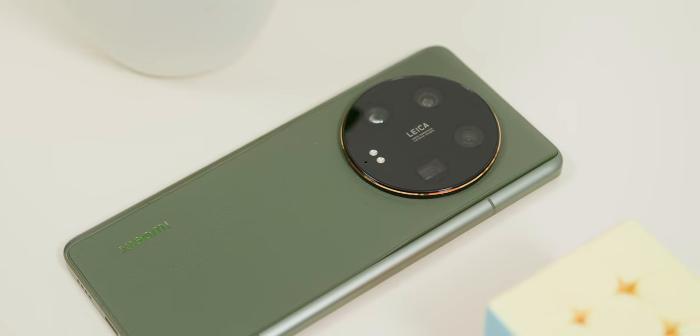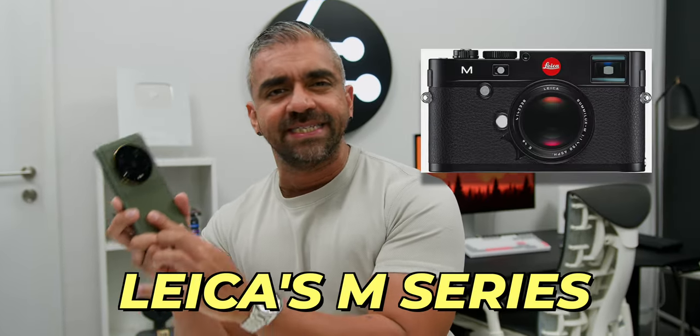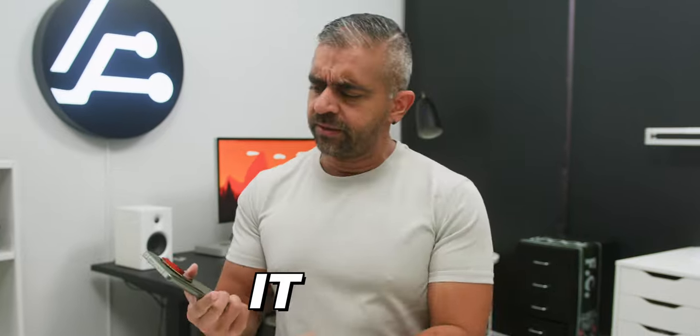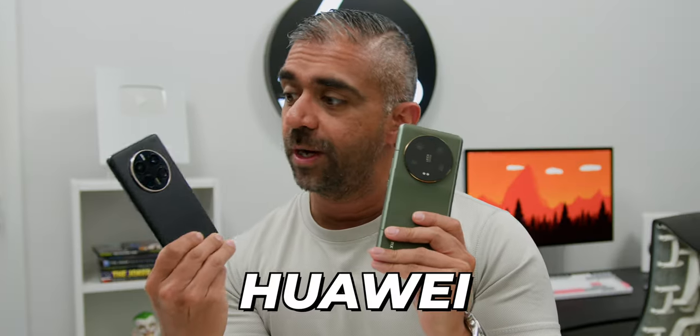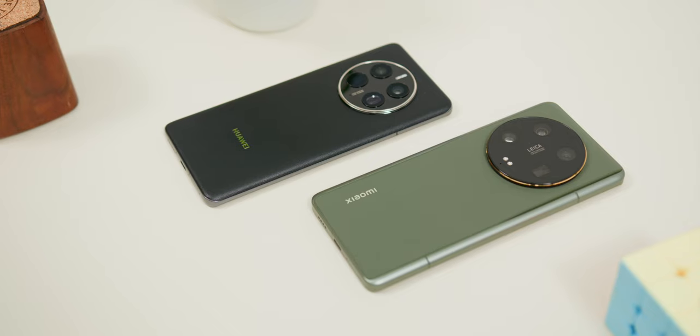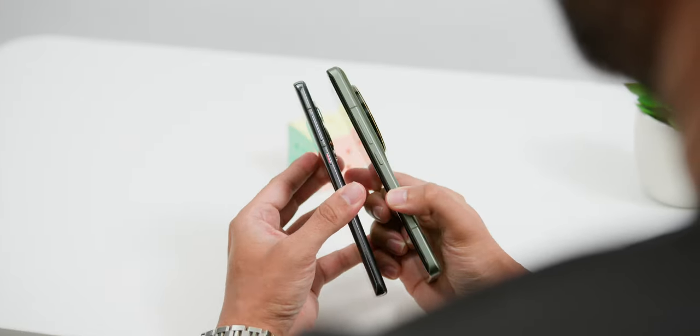As for the build quality and design, Xiaomi claims the design was inspired by Leica's M series camera, which was indeed a lovely tribute. But when I held the phone, my initial thoughts were that it looked and felt very familiar. So I went into my secret smartphone cabinet and found out why — it looked like the Huawei Mate 50 Pro.